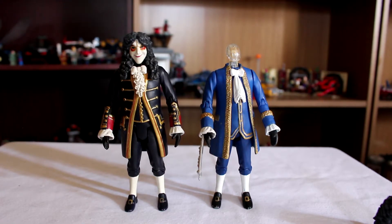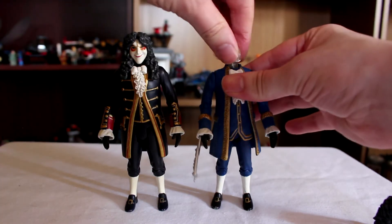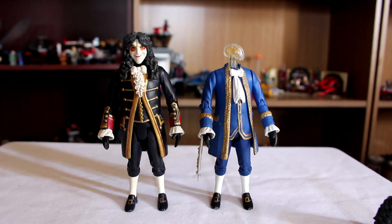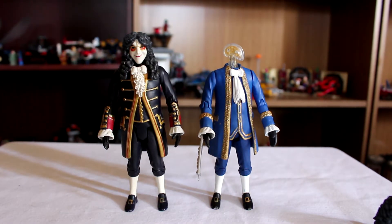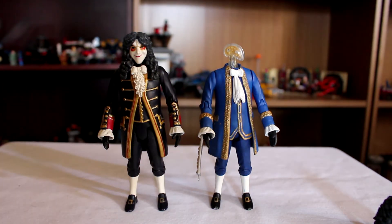You can also turn the head — well, you can only turn the head when they've got the wig on, obviously, because the wig gets in the way, which is a little bit of a shame.